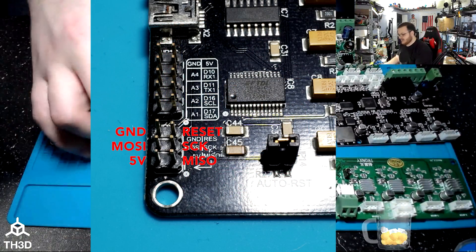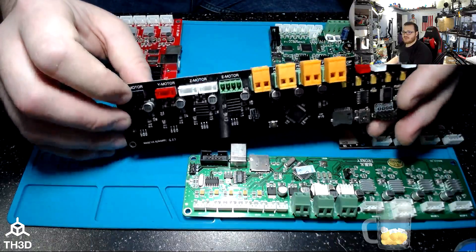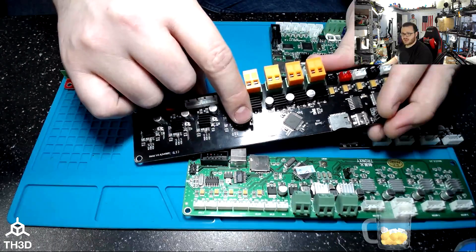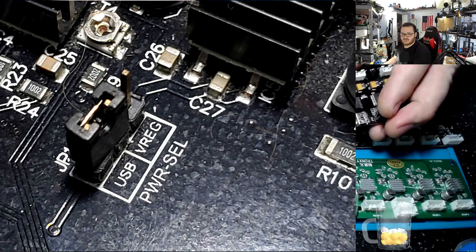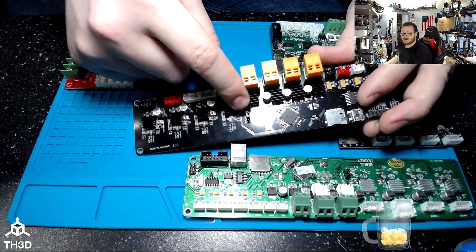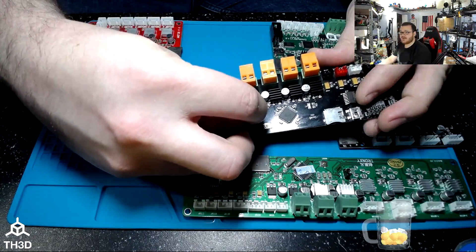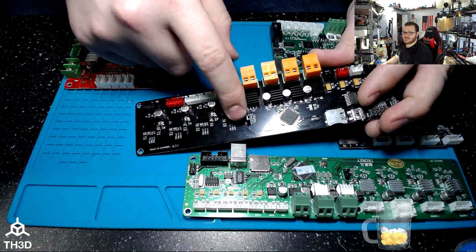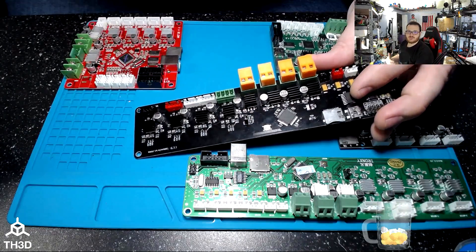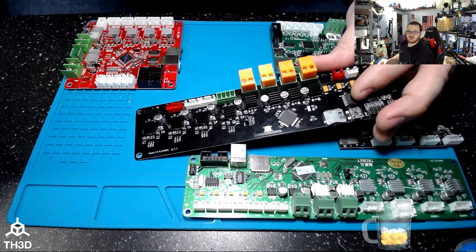The WANHO boards — this one is from a WANHO I3 — also have a jumper, and you can see I already have it set to USB. If it's on VREG, you're going to want to set it over to USB. Just remember when you're done flashing to set it back to VREG. Otherwise, when you plug your printer in, it's not going to power up the screen and you'll have to reopen your machine and move that jumper back.